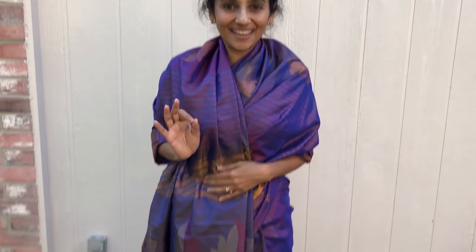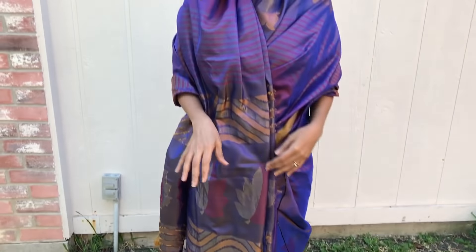First, make sure you are wearing fully black color — that is exactly this color. Second, close the mouth, no talking. Third, no one should spot you.